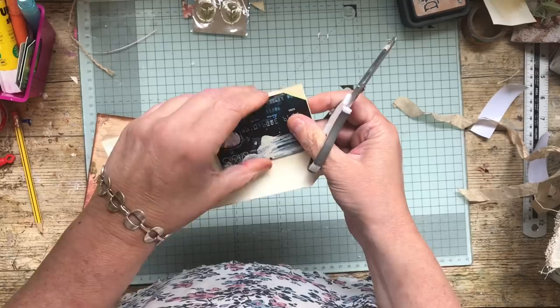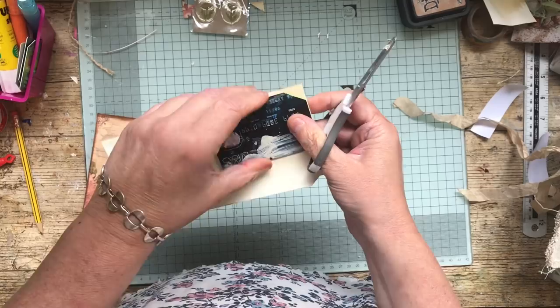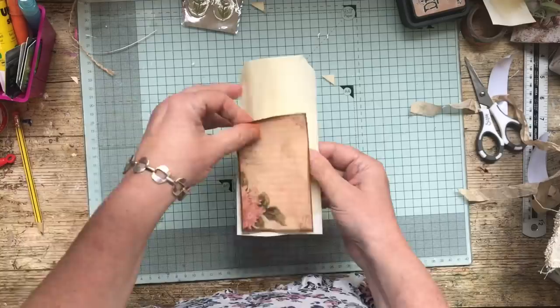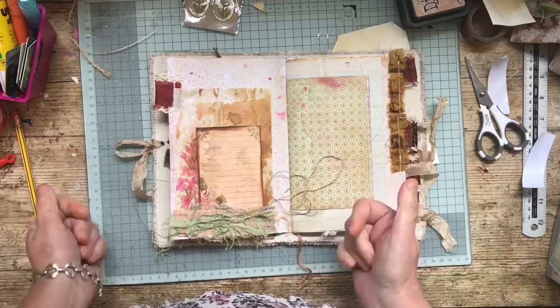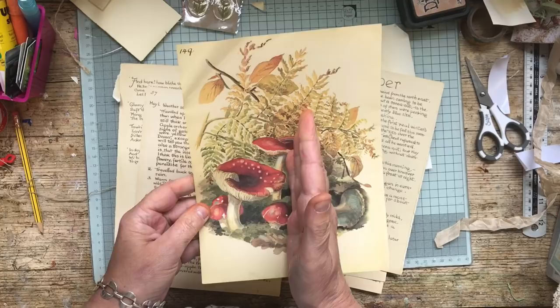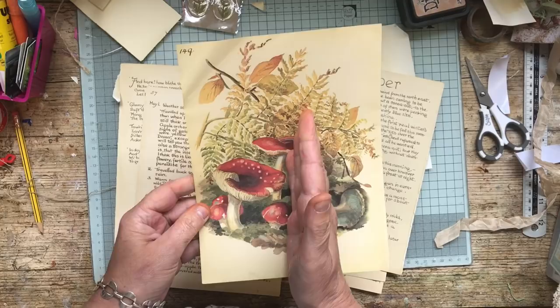Actually, one of the Edith Holden pages would have looked nice too. I might do that — I'll save this tag for something else, and one of the Edith Holden pages can make a tag. I think that might go in here like so. Yes, that's quite nice — a tag with the same sort of colors. Let's have a look. Oh look, mushrooms. I can get a tag out of that, it's quite nice. Yes, we'll do that.